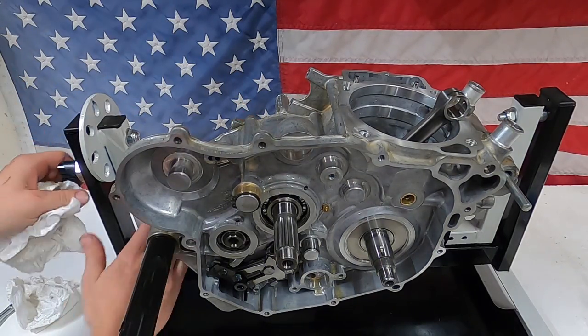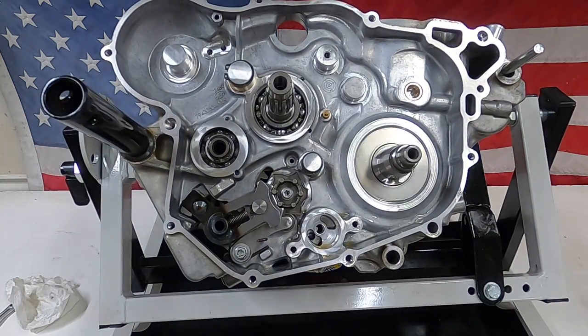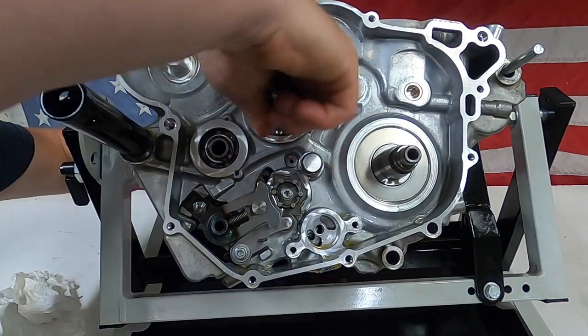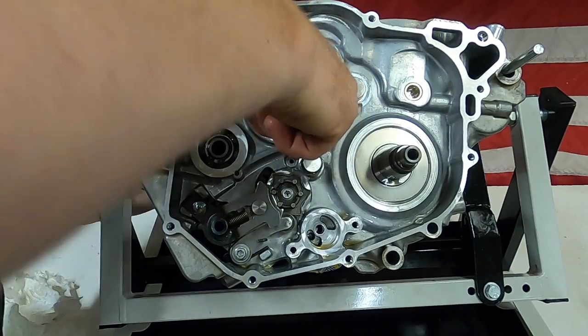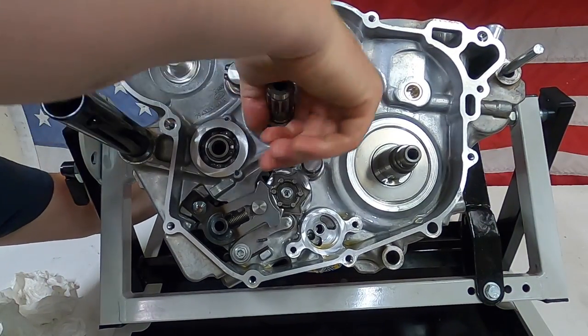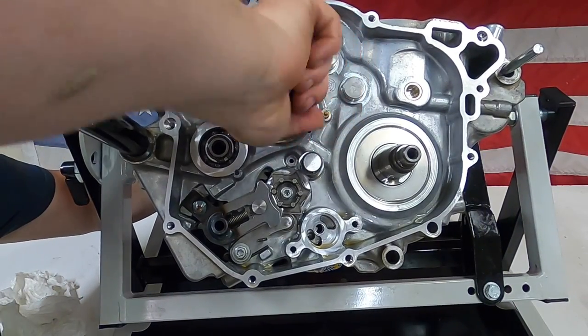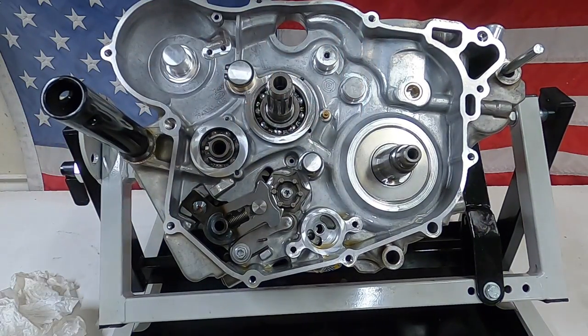I'm going to downshift it again just to show you. It's very important if you are doing this job that the gears are checked before you put this thing all back together. Just a little resistance on the counter shaft — I'm in sixth, going down to fifth, fourth, third, second, hopefully neutral — neutral — and down to first. So good to go.